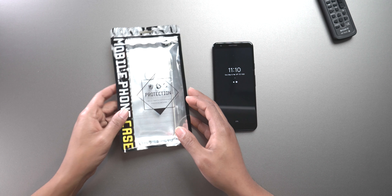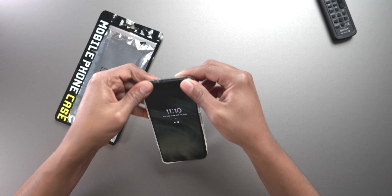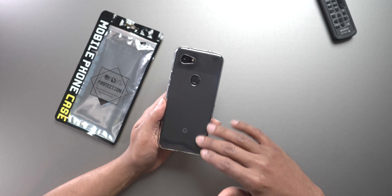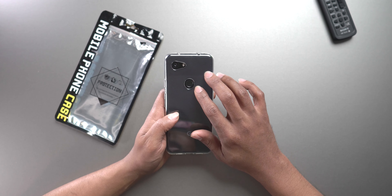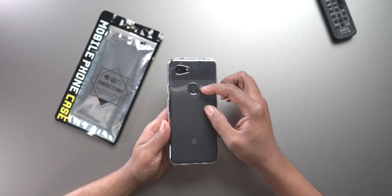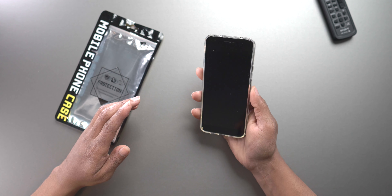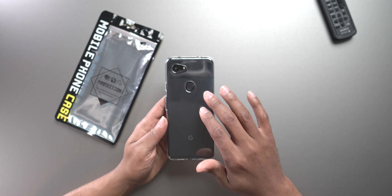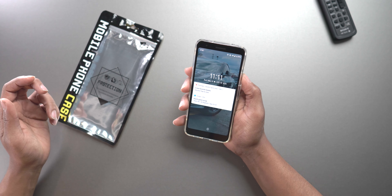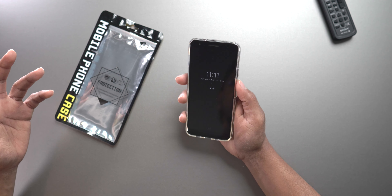The first case is from a company called Avidet and it's a very simple, clean clear case. It's very soft but still has nice firm edges to protect your phone. I like it because it lets you see the design of the phone — like the Pixel's two-tone design at the bottom — and you can still see the Google 'G' logo. There are nice cutouts for the camera and fingerprint scanner, though the fingerprint cutout looks a little too low. It still works perfectly fine, it's just not perfectly aligned. The buttons work really well.